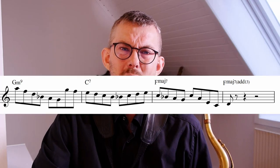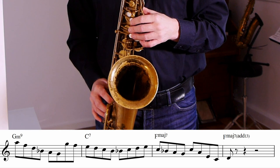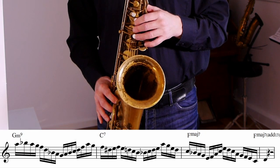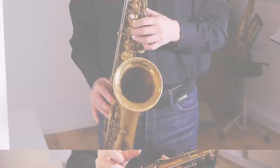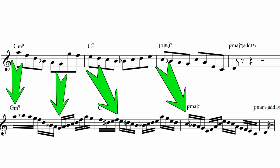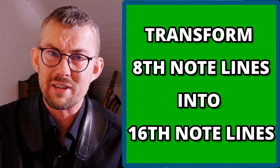Here are two sample lines over a 2-5-1 in F. If you look closely, you'll see that the 16th note line is basically just an expansion of the 8th note lines — I use the same patterns. I'll analyze both lines and find the differences, so we can get your 8th note line transformed into a 16th note line.